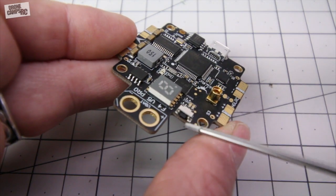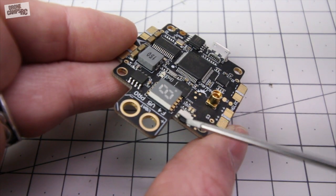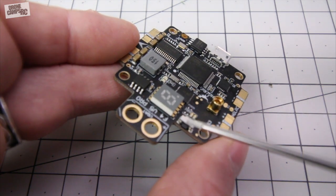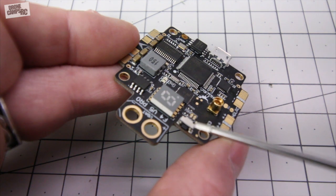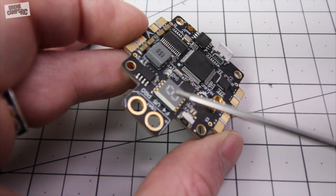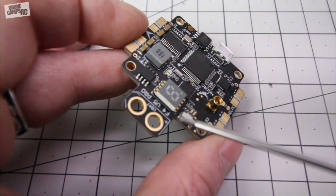Now if you look over here on this side you see a little tiny button there, and you want to be careful with these buttons because they do come off quite easily. Other boards I've had with these little tiny buttons — I had one come unsoldered. So you want to be extra specially careful with this button, but this is going to change your channels and your bands.